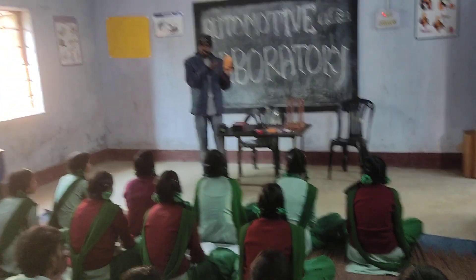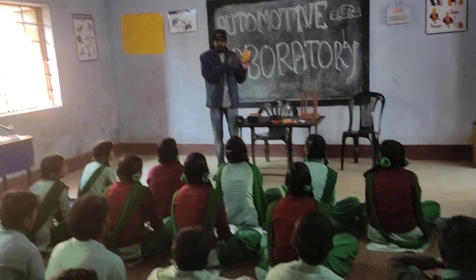Ammeters are for current. Or, working is a volt. Or, an ohmmeter.